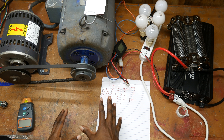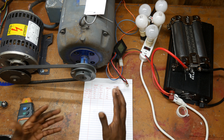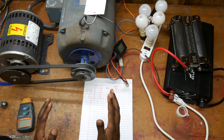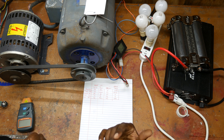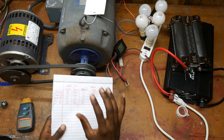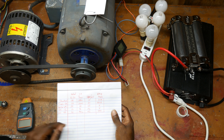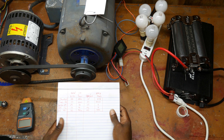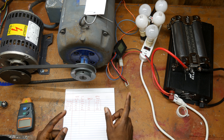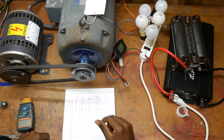All motors with the proper setup can be converted to a generator — it's just that some are more complicated than others. My personal recommendation, if you have access to one, is the shunt wound DC motor because of its ability to regulate its output voltage. I also really like the treadmill motor for the reasons we've discussed. The next video is going to be the build video — I'm going to convert my rowing machine into a power plant. Thanks for watching!